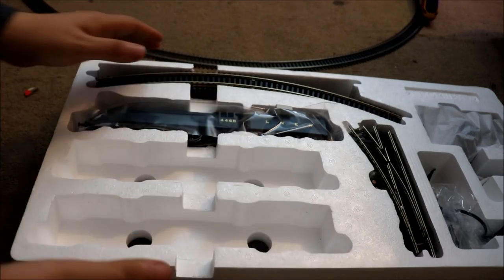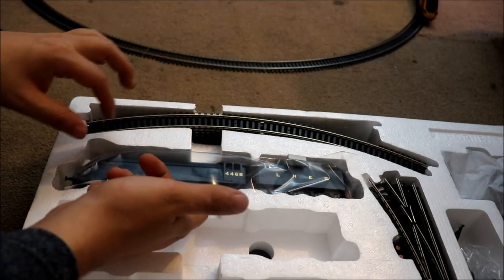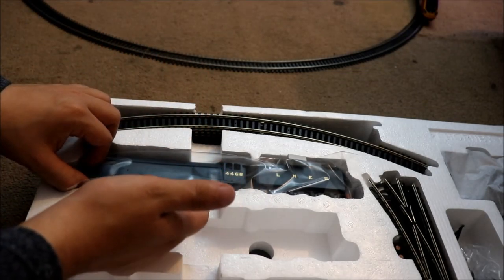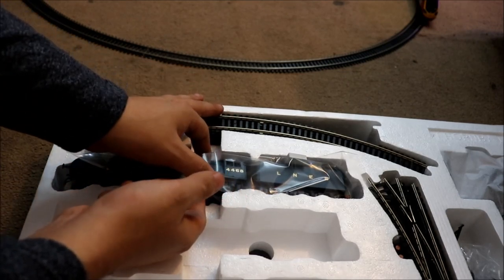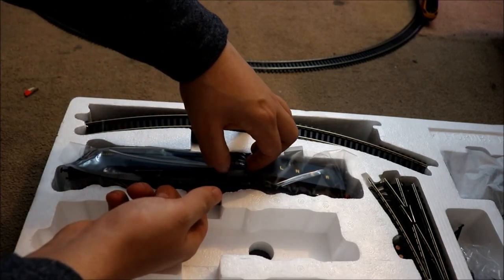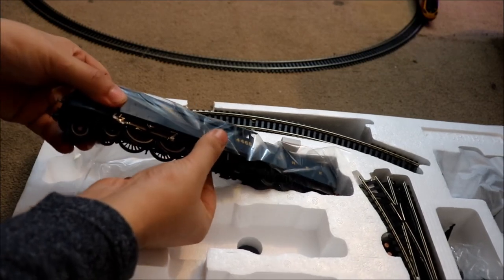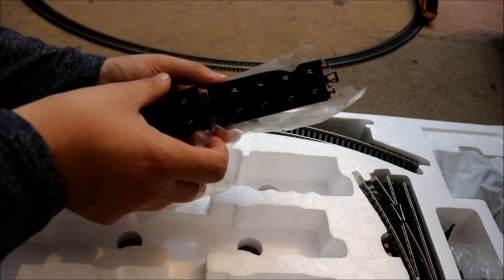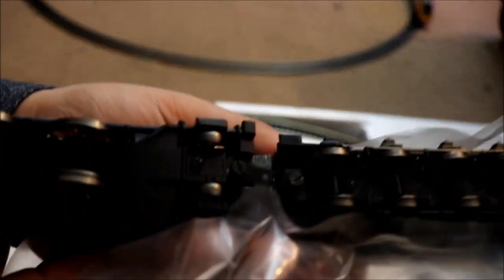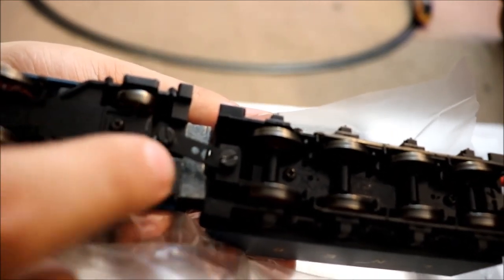We've got more track — the track is nice. Now for the main event: the Mallard. I don't know how I'm going to get this out because I don't want to damage it. Because one time I was doing an unboxing video and I completely destroyed the train. Okay, it's in an awkward position. The tender is completely joined on — there are just two screws and they're undetachable unless you have a screwdriver.